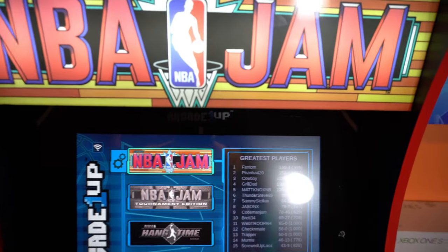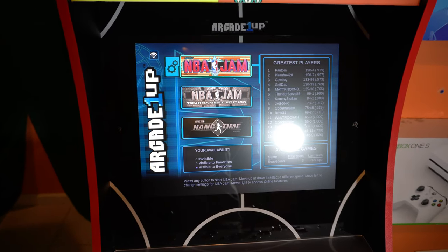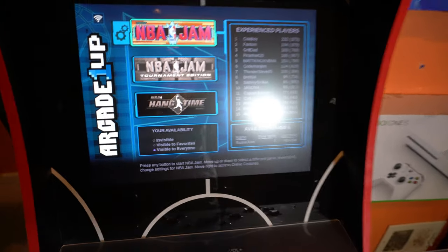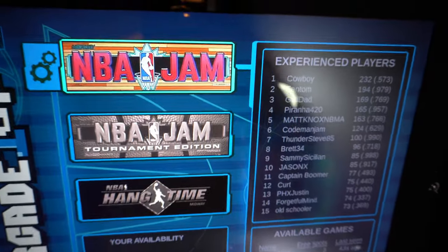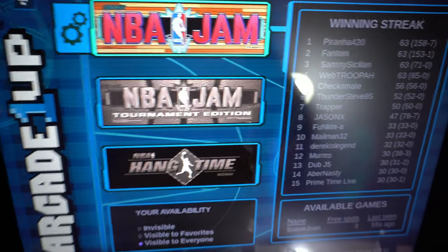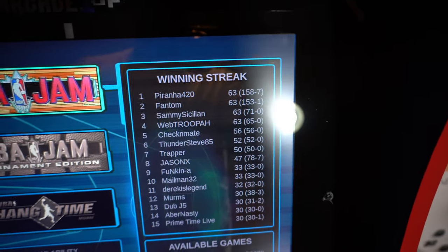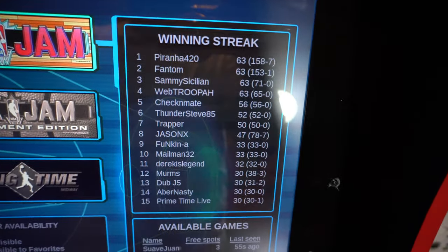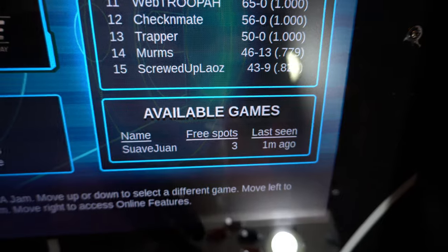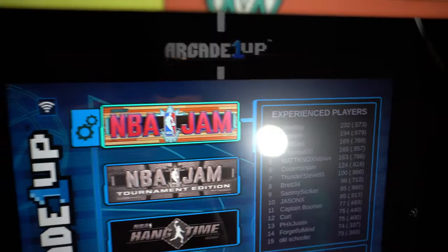I'm thoroughly impressed with the build. Arcade1Up has steadily made everything better, listening to the fans — just doing an awesome job paying attention to what fans are looking for. This is the main startup screen: you've got your settings, you can see your Wi-Fi signal — this is Wi-Fi included. You can play games online. On the right you can see records of the best players in each game, showing winning streaks, and down here it shows available games, last time played, and how many free spots. You can play up to four players online.